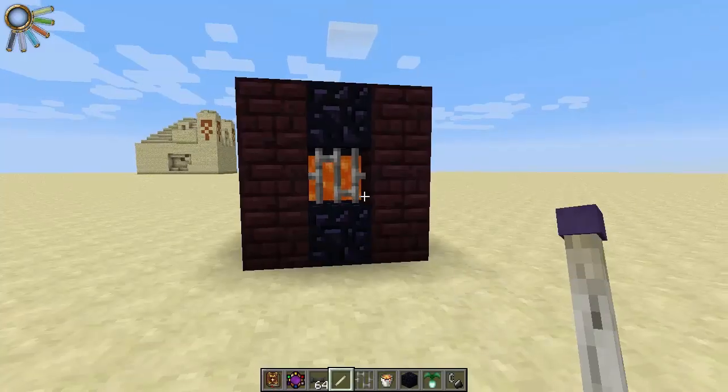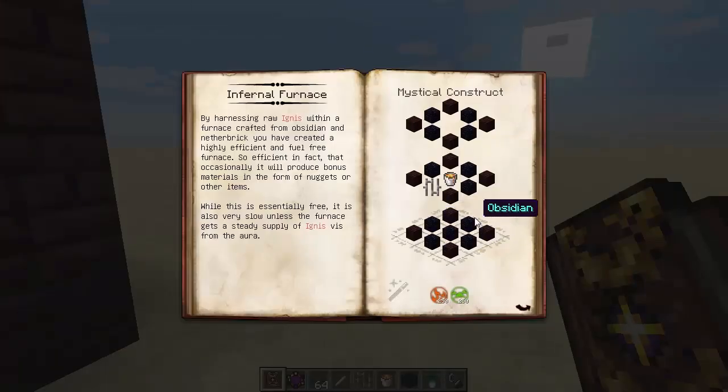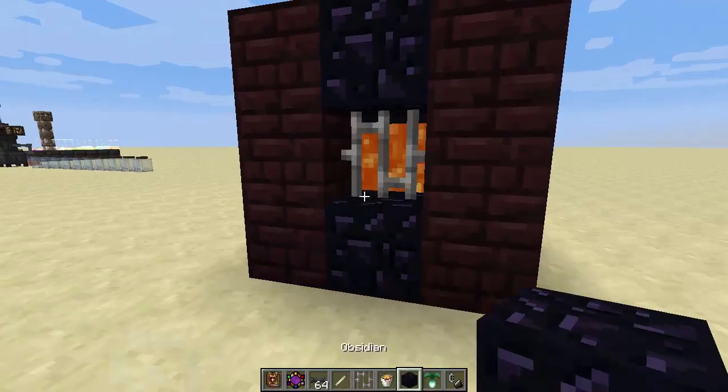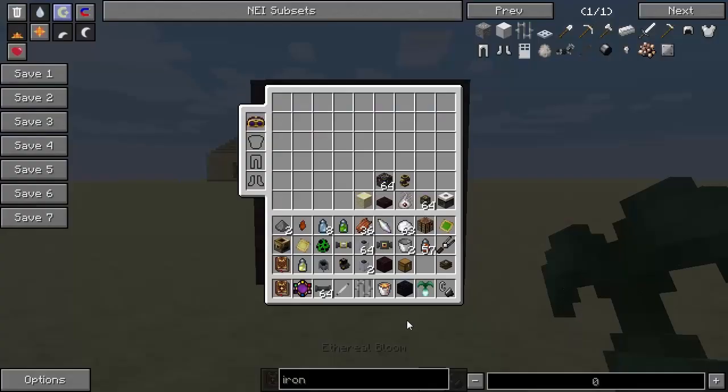And here we are, guys. This is the structure, already built, as you can see from here. Obsidian in this cross pattern at the bottom there, with netherbrick going all up the sides, and of course the obsidian in the cross pattern at the top, with the lava bucket in the middle and the iron bars towards the edge. We right-click it with our wand, and there we go — we've made an Infernal Furnace.